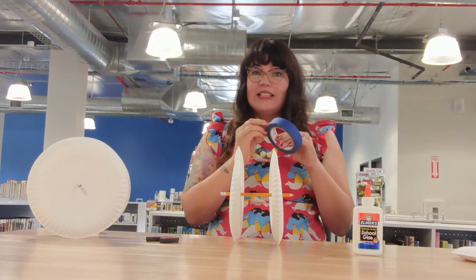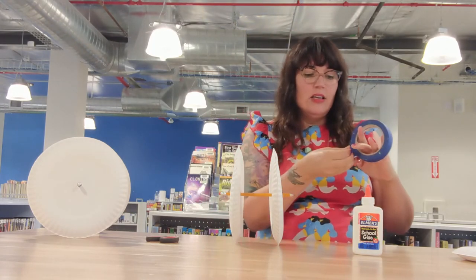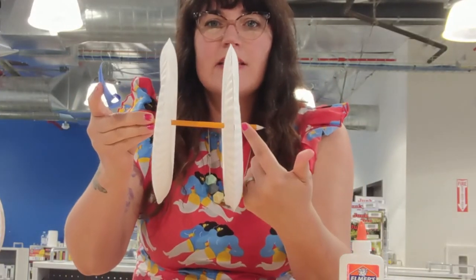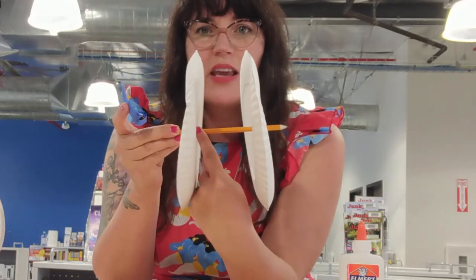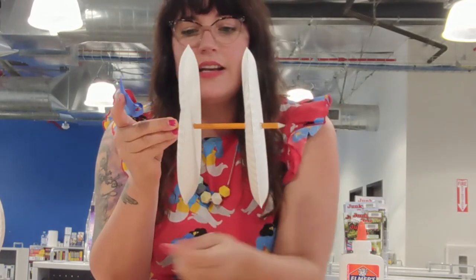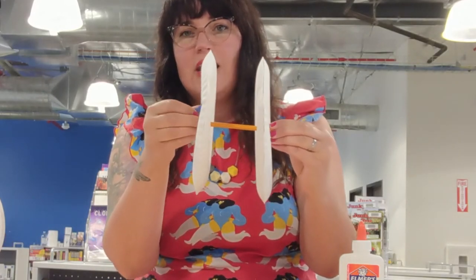We are going to take our tape. Your tape is just going to hold your wheels in place. You just take a piece of tape and wrap it around. You're going to put a piece right here on the outside of the wheel, a piece right here on the inside of the wheel, and then do the same thing on the other side — a piece on the inside and then a piece on the outside. So you're going to have four pieces of tape wrapped around your wheels just to hold them in place.